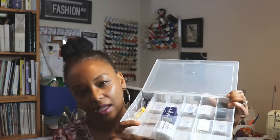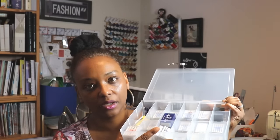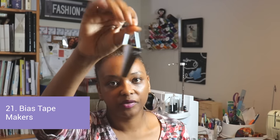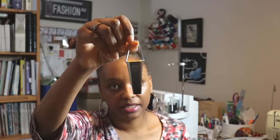I keep my needles in a little container with sections for storage. I also keep my bias tape makers in there — I like to make bias tape for some of my shirts and dresses that require it, like the Rhapsody dress. You can pick up bias tape makers on Amazon as well.